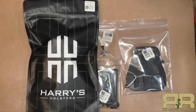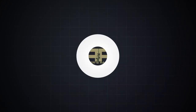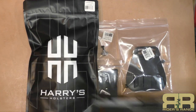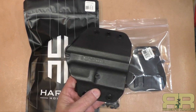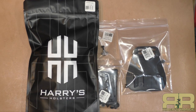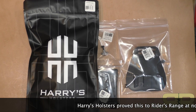I've been looking for a holster for my Kanik TP9 SFX and was actually considering reaching out to Harry's holsters when they reached out to me. We're gonna do an unboxing — an unbagging of sorts — here on Rider's Range. The TP9 SFX Blackout Edition came with a holster that switches from inside the waistband to outside the waistband, a decent little holster, but not quite what I was looking for.